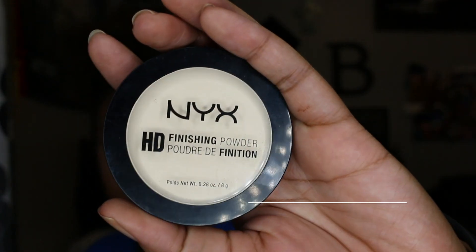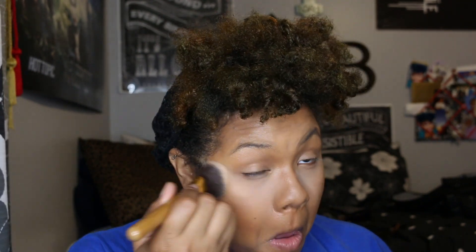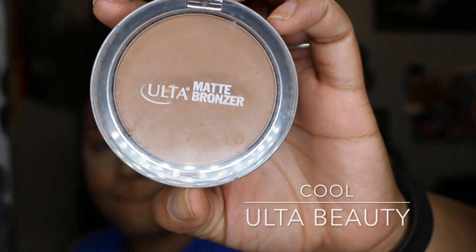Then I'm going to contour my face using LA Girl Cosmetics. Then I'm going to set my highlighted areas with NYX Finishing Palette in the color Banana. And then I'm going to set my bronzed areas with matte bronzer in the color Cool from Ulta Beauty.